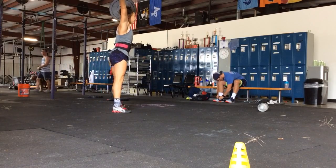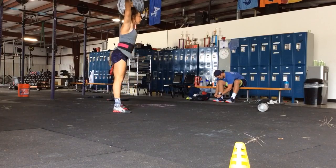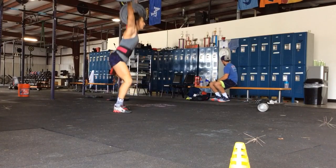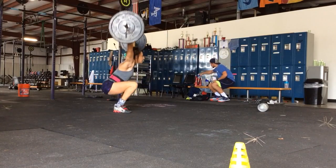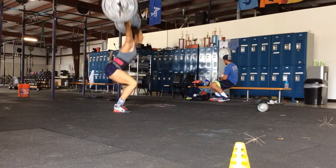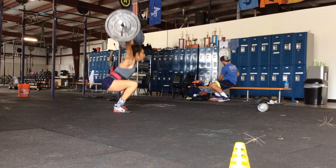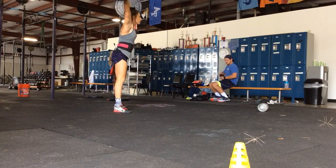Breathe. Breathe. Breathe here. Seven, eight, nine, ten, eleven. Go. Great job.